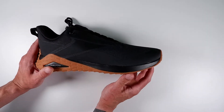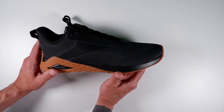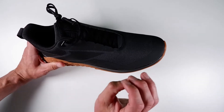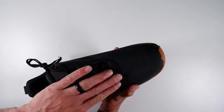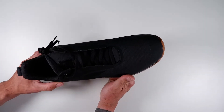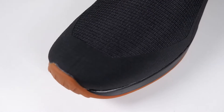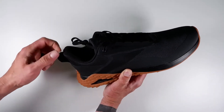We've got a durable ripstop upper that is abrasion resistant for lasting durability. I really like this upper — it would be great if Reebok could incorporate this material in their other shoes. It just feels like a very durable material. You can see it running around the toe area and the outside of the shoe, with a more durable material also on the back.